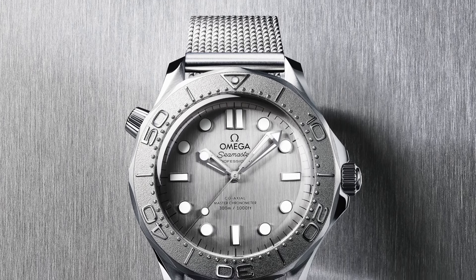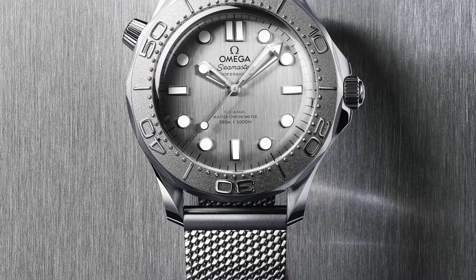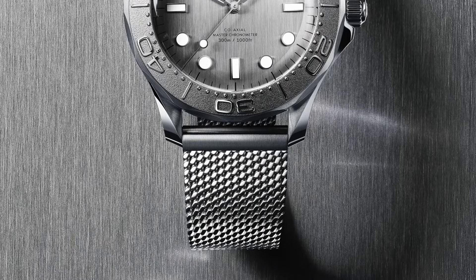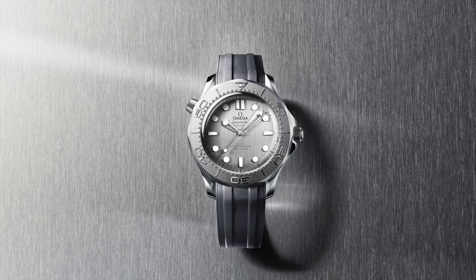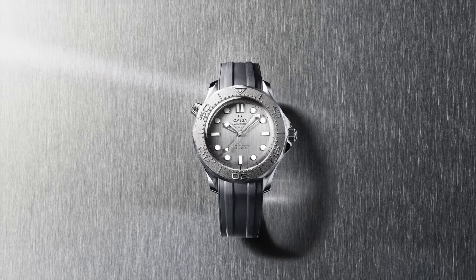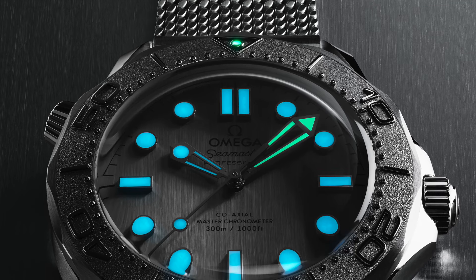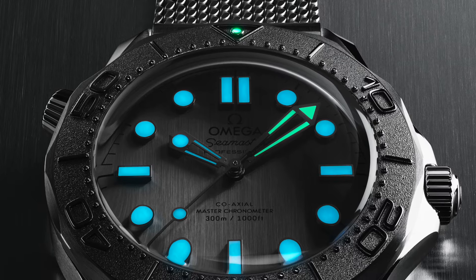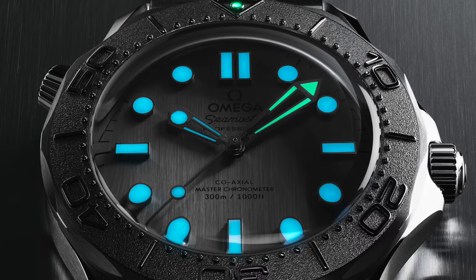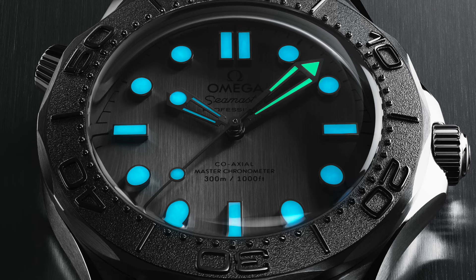Moving on to the gray-on-gray: also Seamaster Diver 300M, 42mm steel-on-steel. This 42mm model is crafted in stainless steel and includes a grade 5 titanium bezel — that is different. This one has a laser-etched diving scale in positive relief and a single dot of white SuperLuminova at 12 o'clock. PVD stainless steel is used to create the brushed dial — no waves. It's a brushed gray, as well as the polished and skeletalized hands and indexes filled with white SuperLuminova. Other markings, including the Omega logo, are transferred in black — something we don't see too often. The watch is presented on a brushed mesh bracelet and is driven by the Omega Coaxial Master Chronometer 8806, also with a see-through caseback.